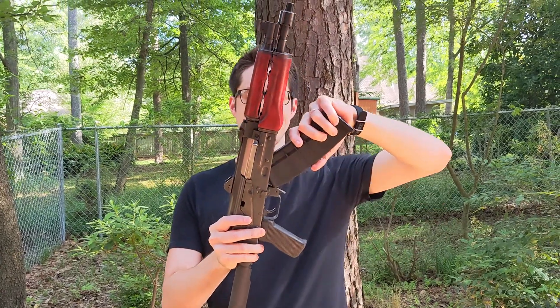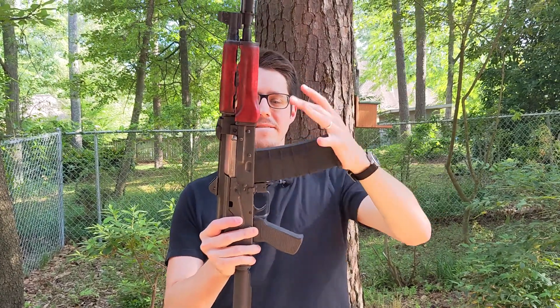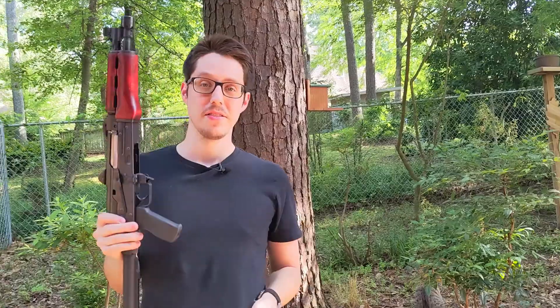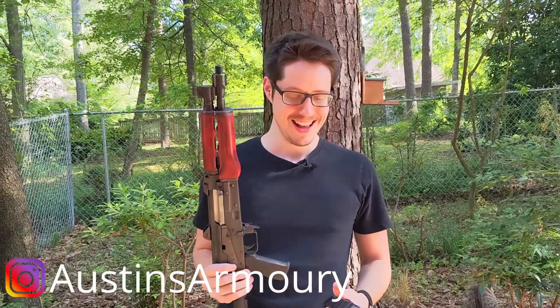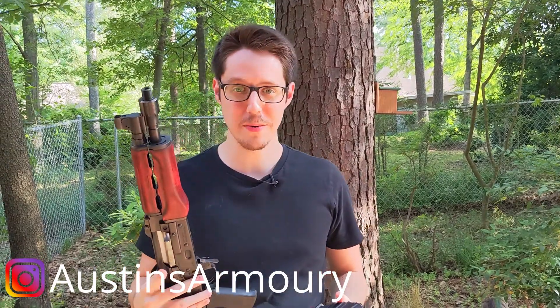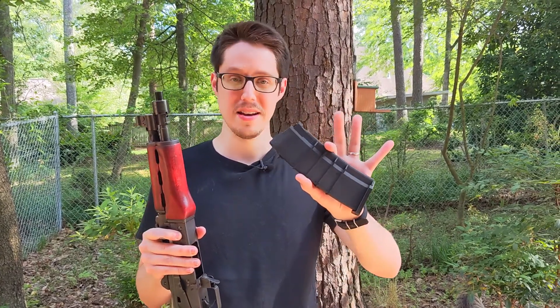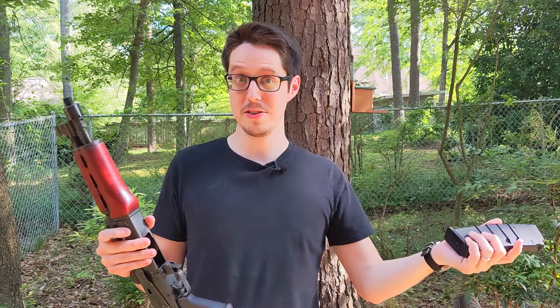SGM Tactical Saiga 223 magazine, a CPAP 85. It doesn't work. These were supposed to work. There's a whole Saiga where there supposedly are guys who have ZPAPs and SGM Tactical 223 AK magazines and they do work together. Mine don't.